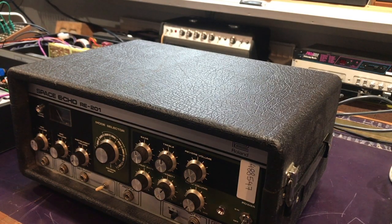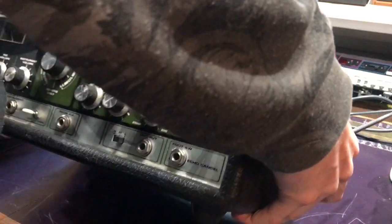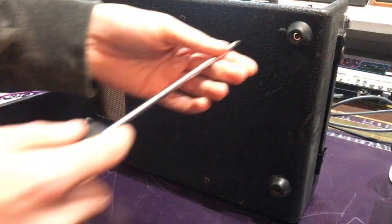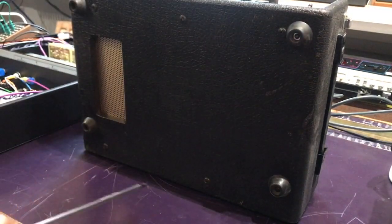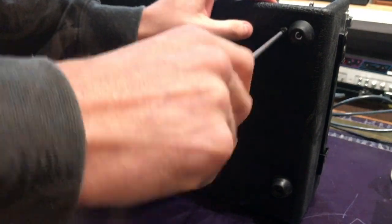Just showing you a quick video of how to get a Space Echo open so we can check the reverb tank out. First thing to do is get rid of the lid - put it on its back like this and you'll see we have set screws here, so we'll start off by getting those out.